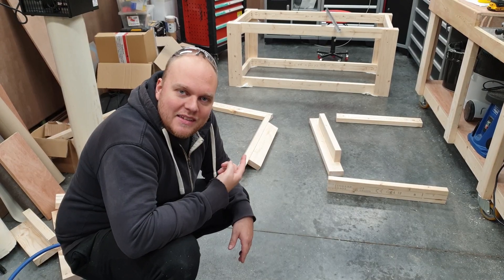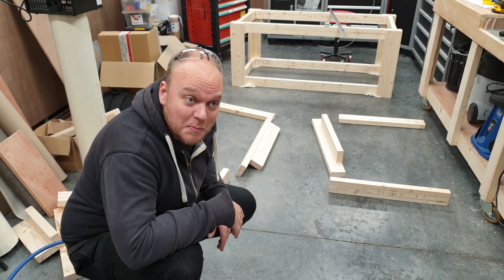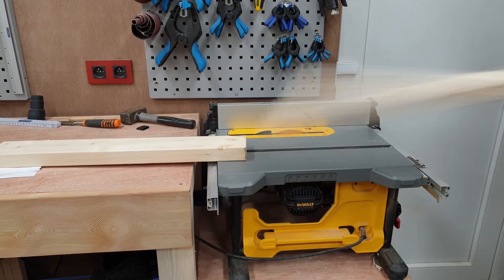So I forgot I had to take these apart again. Luckily the glue was dry, so nothing really happens except for some pointless work.